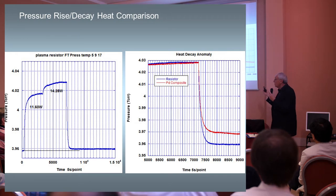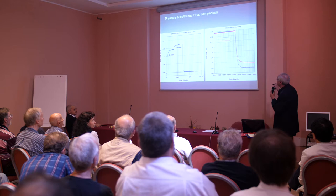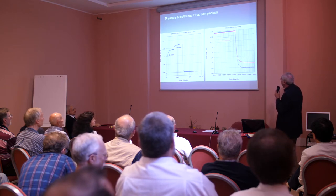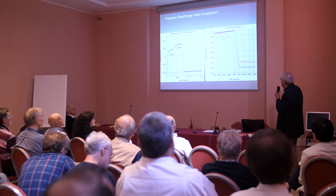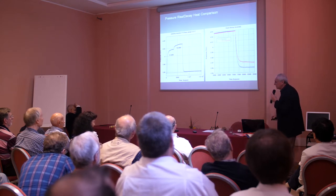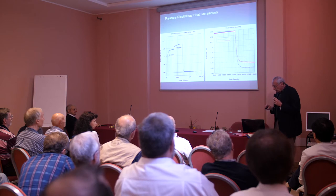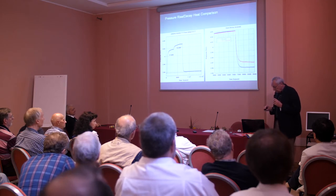We need to correlate this calorimeter with another method. The other method we were thinking about using is just pressure. Here's the pressure inside the cell — it goes up. This is what the resistor does — goes up and then you turn it off and goes back down, and of course it doesn't come back to zero because the resistor is outgassing. Then here's one where we're going along with the resistor and a palladium composite, and we look at it coming down — there seems to be a little bit of a tail. That would be the other way to correlate the output with heat.